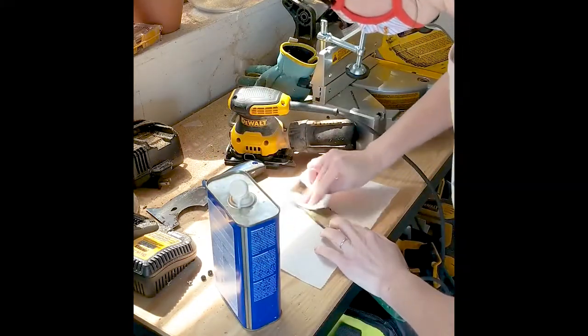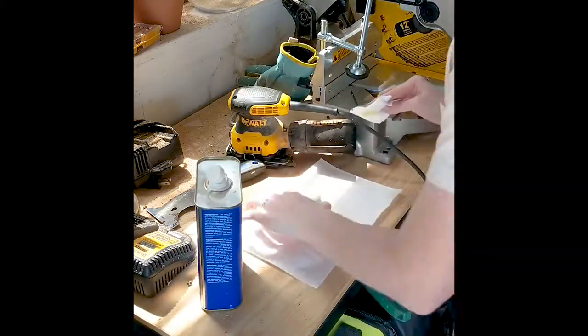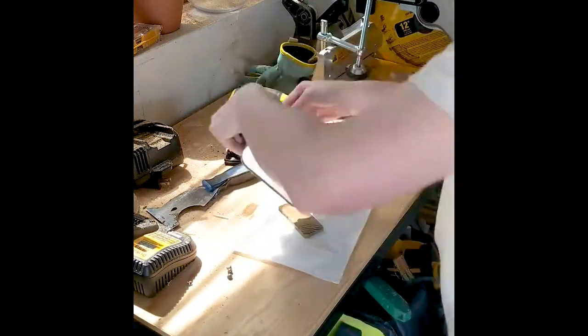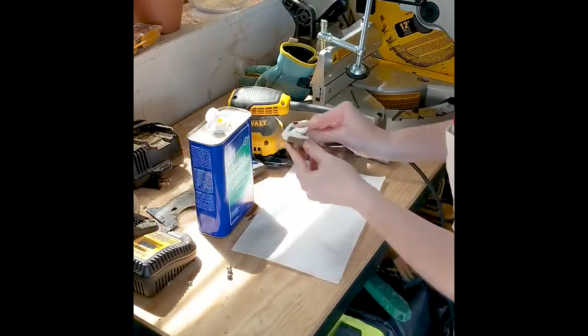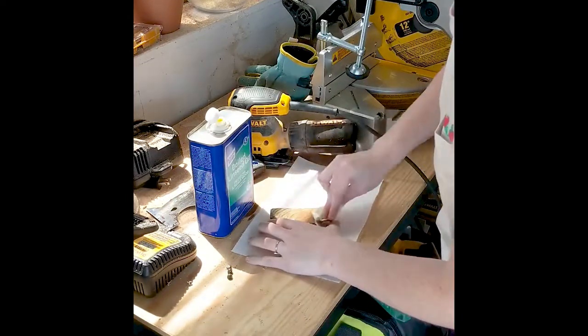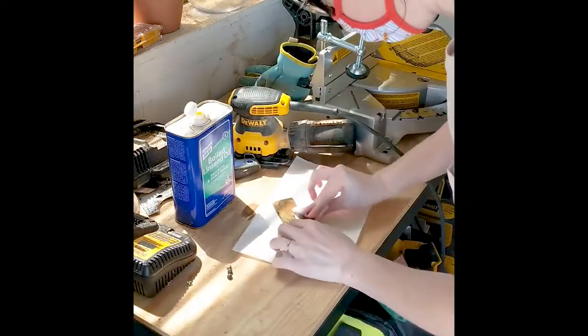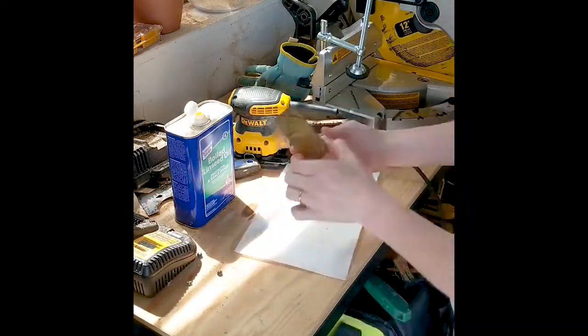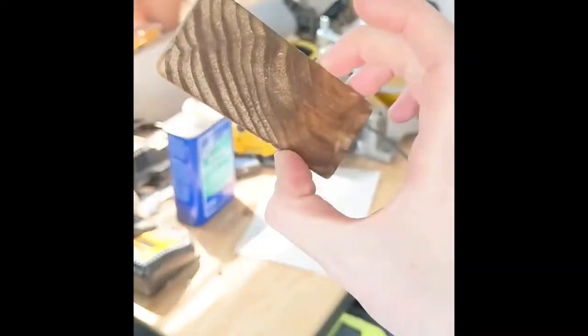After it's all cleaned up, I got some linseed oil and I'm just rubbing it on — it helps seal the wood and gives it a cool color while protecting it. I decided not to stain because the stain was going on really dark, so I switched to linseed oil. It gives a nice, light yellowish antique-looking finish.